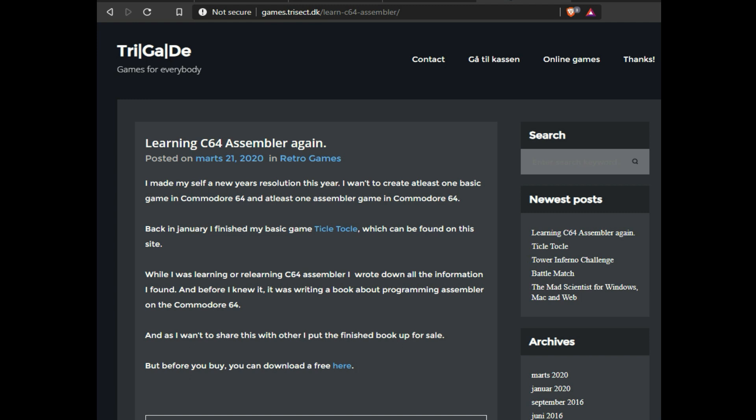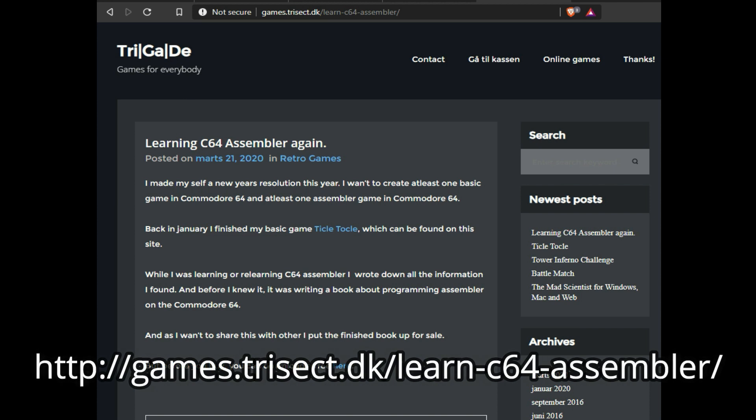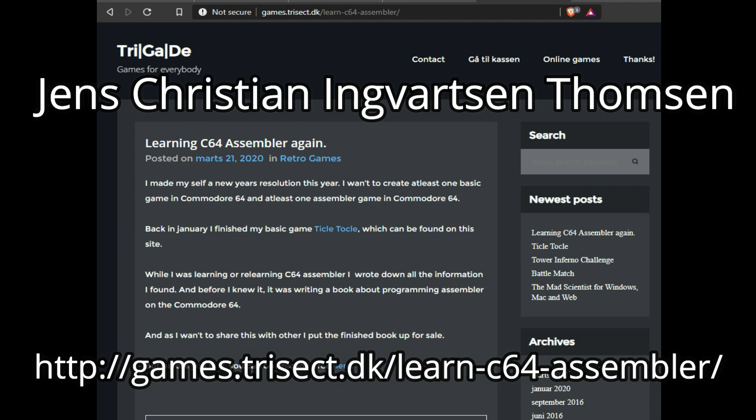In today's video I wanted to talk about a new game that just came out called Cave Diver and a book that covers the game's development. It's for beginning programmers who are just trying to learn how to program in either BASIC or assembly language for the Commodore 64, and it's by Jens Thompson from Denmark.